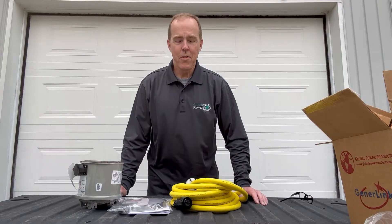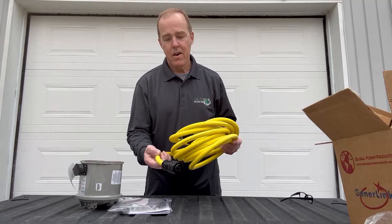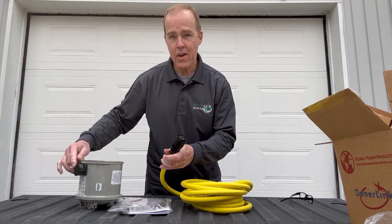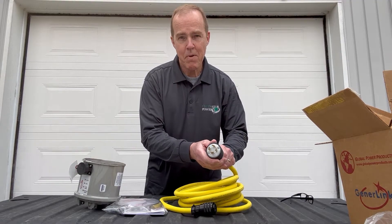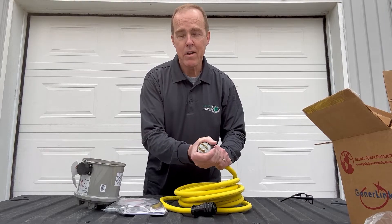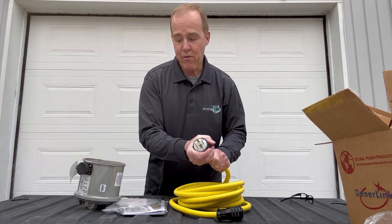Here's what you get with a Generalink: you get the cord — this one's a 20-footer. It has your standard plug on one end that goes into the Generalink, and on the other end this one here has a 30-amp locking plug. Mine I had to put a 20-amp locking on because my generator is a little bit smaller, and we'll sort that out for you.